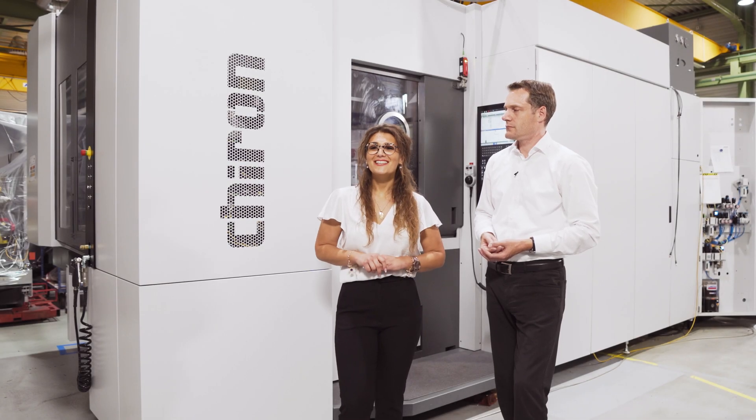Welcome to a real world premiere: the new machining center DZ22W5Axis. Christopher Siegmann, our Head of Global Account Management Automotive, gives us a first insight. Christopher, now it's your turn.